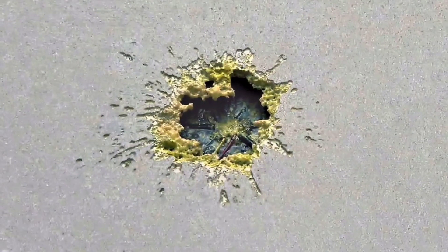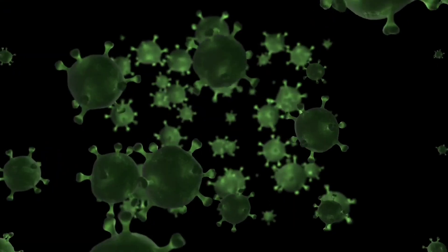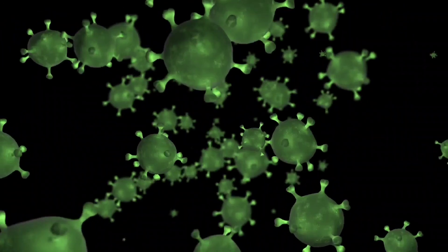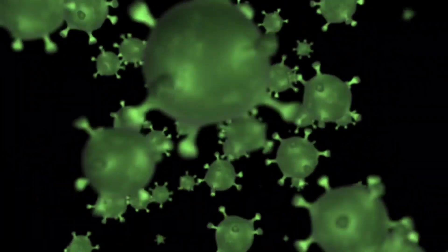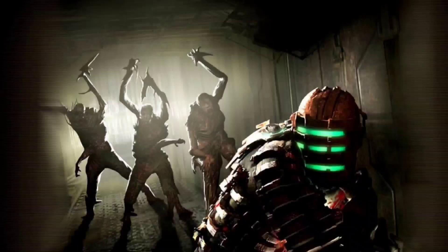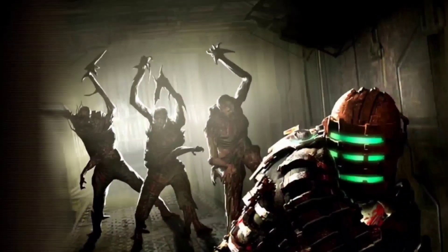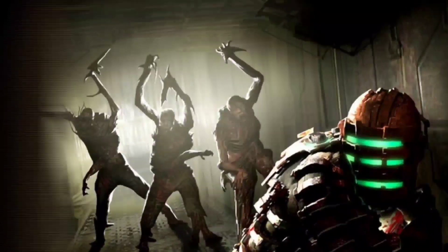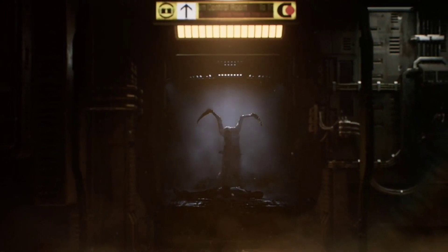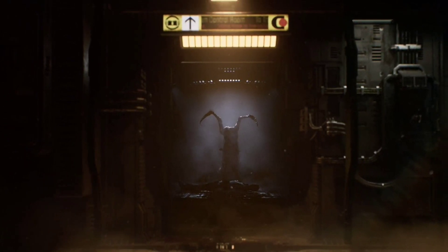Another argument would be that, with xenomorphs having acidic blood, would any sort of pathogen like a bacteria or virus even be able to survive inside it without being instantly dissolved before it even has a chance to alter its cells? Well, the answer is that the necromorph infection, despite being often referred to as such, isn't actually a physical infection at all, and is rather an electromagnetic signal which changes the host tissue into necromorph tissue.